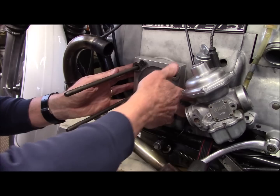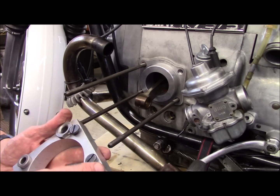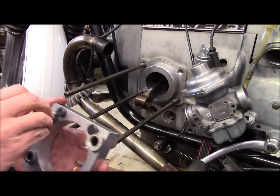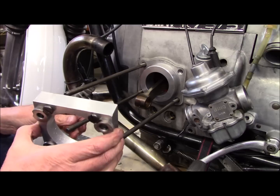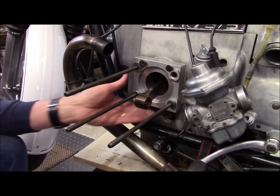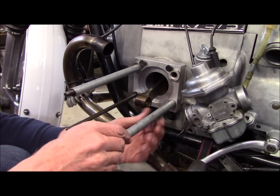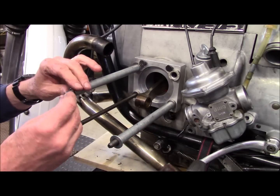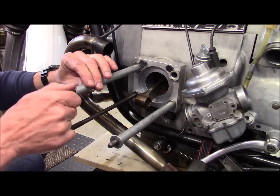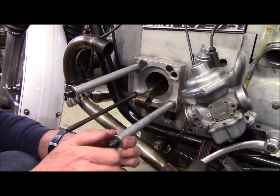Then I pull the jig block back off, take out the drill bushing and swap it with the tap bushing, then slide the jig right back on the way I had it before. Again, I reattach my tubes to put pressure on it and make sure I keep it square and flush on the engine block. When you tighten these, you don't need to put a wrench on them — they're just there to snug everything up, so you don't want to lean into it with a wrench. Just finger-tight is perfectly acceptable for what we're doing here.